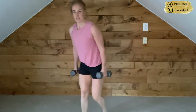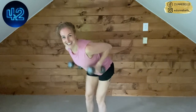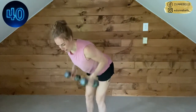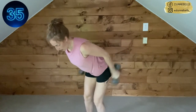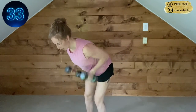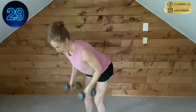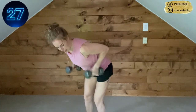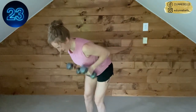Here we go. We row it up, we kick it back — neck is neutral, find a spot to look on the ground just ahead of you. Remember to breathe. If the kickback is not an option for you, row it out. Come on, you got this.